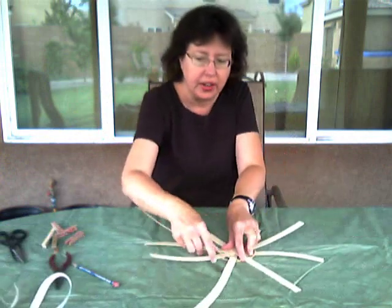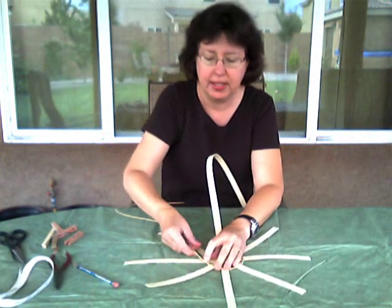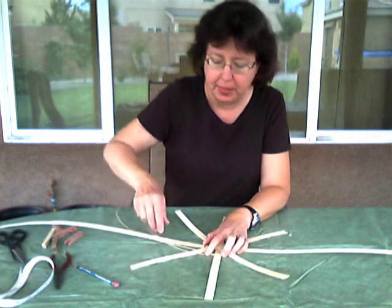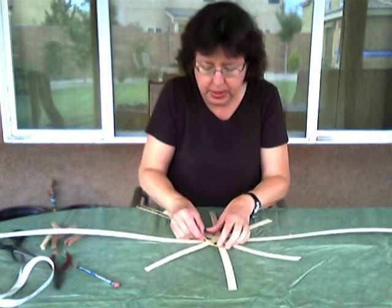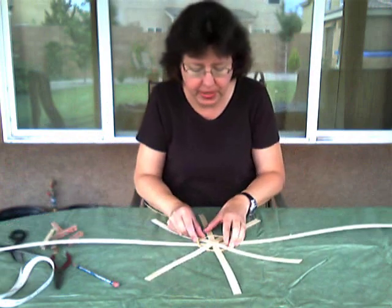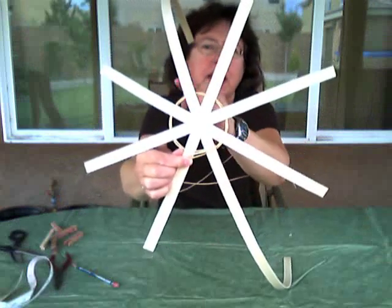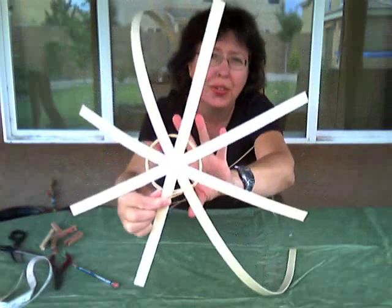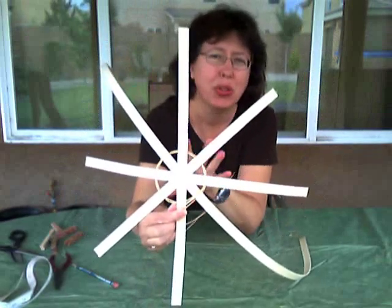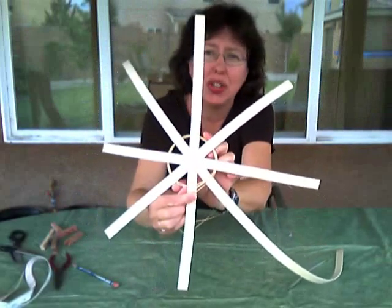I find it easier to turn my basket as I go. Now, notice — I'm not twining right up close to where all the pieces meet in the center. There are gaps in the twining, but that's okay — we're going to fill those in. Don't let that alarm you. If you put your twining too close to the center, you're going to have a hard time; you won't be able to make that little half twist. Leave it out about a half inch to three quarters of an inch — that's fine.